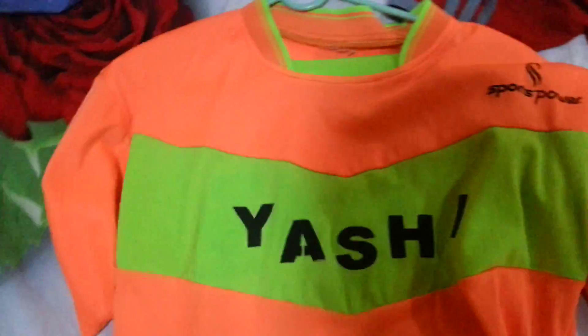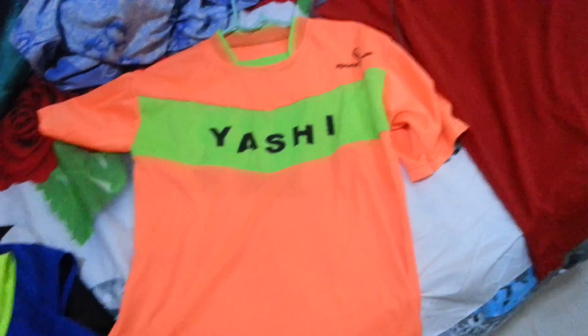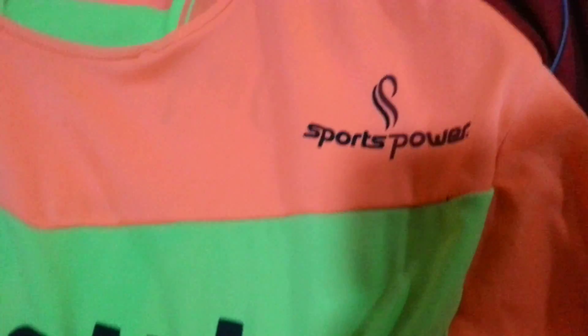Next up I have the Yashi 1112 Home Jersey. It is a very flashy jersey — fluorescent orange and green — and it is very nice. The interesting looking feature is this green chevron with Yashi embroidered on it. Sports Power is the make of this, really cool logo. And again an interesting color, just like the Milo City one, with green detailing.